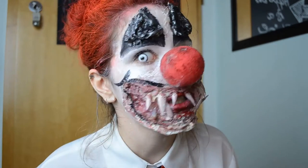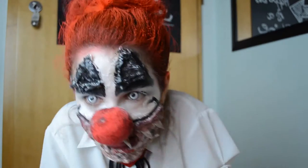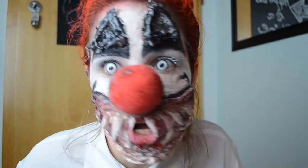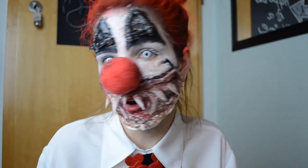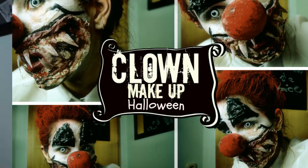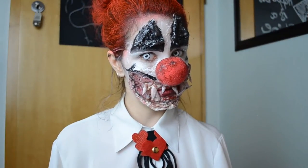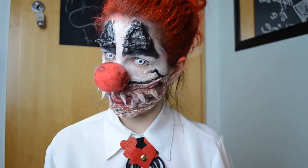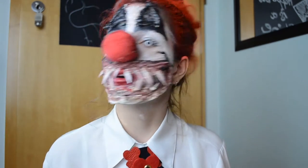I'm going to eat you in your sleep, and you're going to taste delicious. Then I'm playing with all your toys. Hello and welcome to my channel! My name is Bea and today I'm doing this Halloween clown makeup. If you wanna see it, keep on watching.